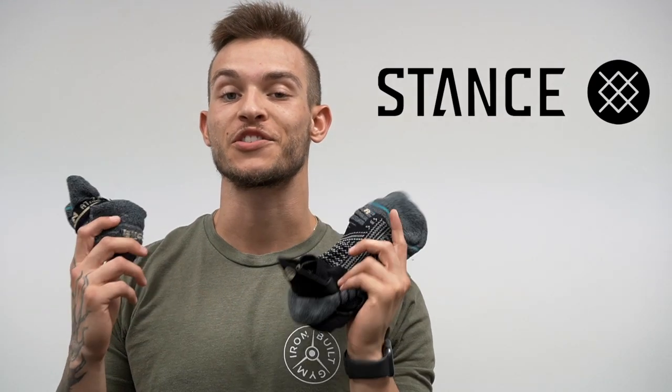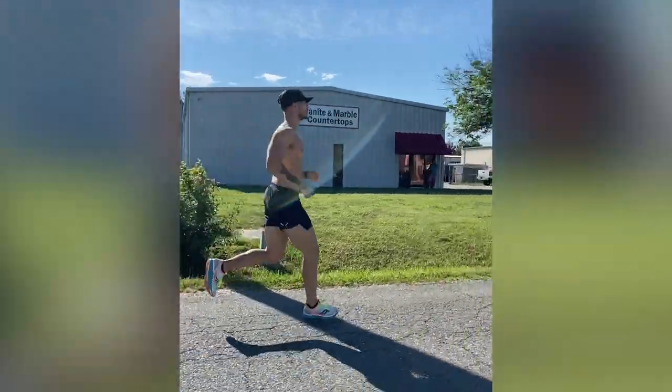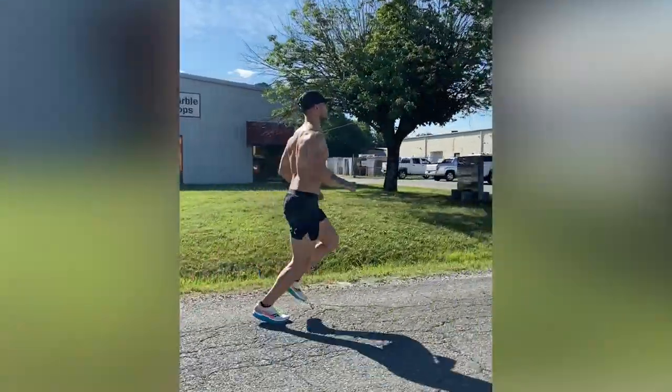What's going on guys, so today we're reviewing socks from a company called Stance. Before jumping into the review and the details about the socks, I want to briefly talk about what I was looking for and how I train. I am primarily a bodybuilder so I do a lot of strength training, but over the past year I've also been doing a lot of endurance training, mainly running.